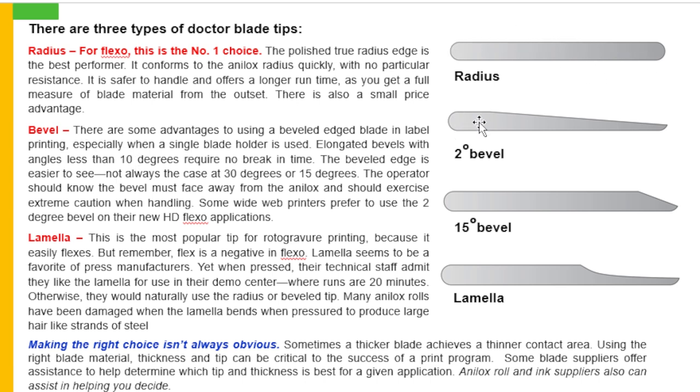Now, come to the bevel. There are some advantages to using a beveled edge blade in label printing, especially when a single blade holder is used. Elongated bevels with angles less than 10 degrees require no break-in time. The beveled edge is easier to see — not always the case at 30 degrees or 15 degrees. The operator should know the bevel must face away from the analogs and should exercise extreme caution in handling. Some wide web printers prefer to use the 2 degree bevel on their new HD flexo applications.